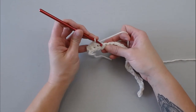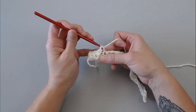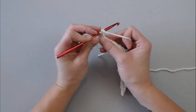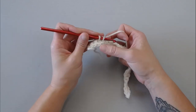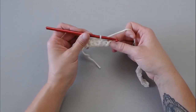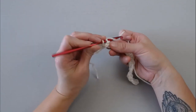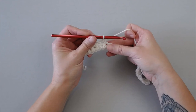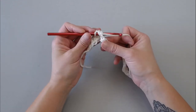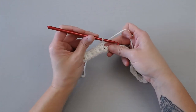Repeat the pattern: skip one, next one, single crochet. Make sure your stitches are loose. Insert your crochet hook into that skipped stitch, yarn over, pull through, yarn over, pull through both loops. Skip the next stitch, single crochet into the following stitch. Insert your crochet hook into that skipped stitch, yarn over, pull through, yarn over, pull through. That's it.